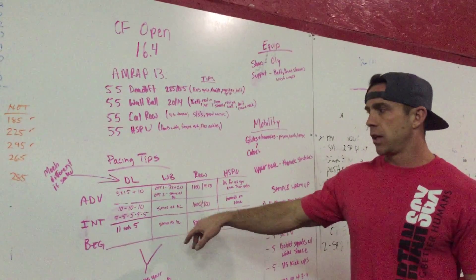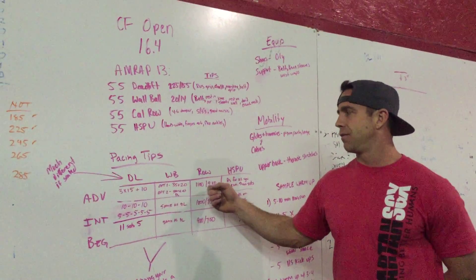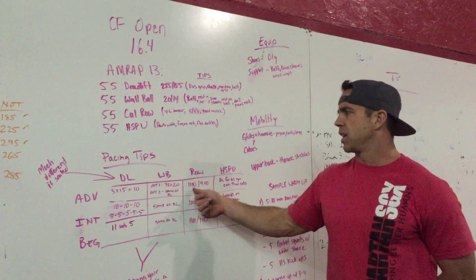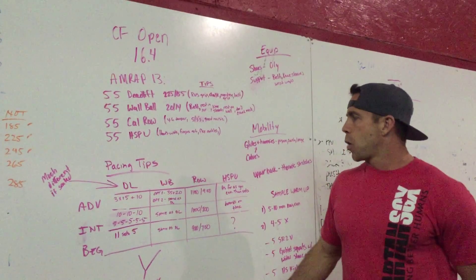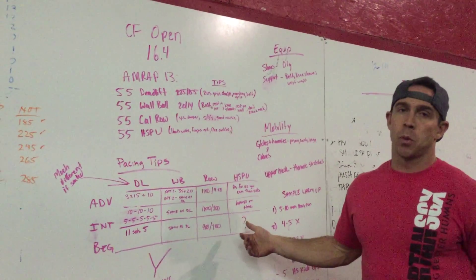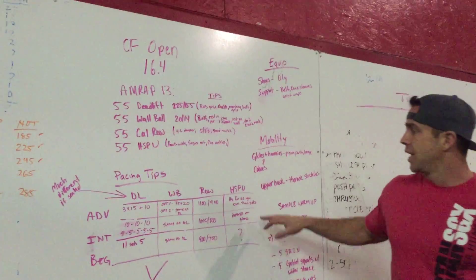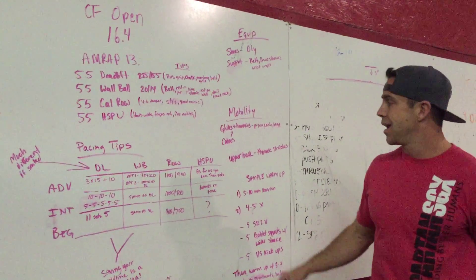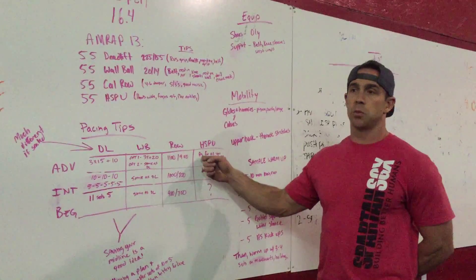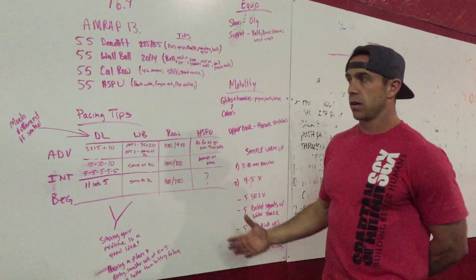For the row, the most important thing is just to keep chugging along — row hard for five, rest for three, and repeat. For handstand push-ups, a lot of us aren't even going to get there, so if you do, just get as many as you can. If you're advanced, go big sets until you hit failure, then plug away with twos and threes until time runs out.